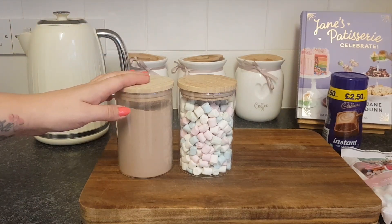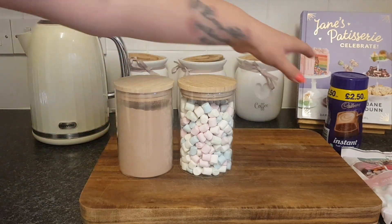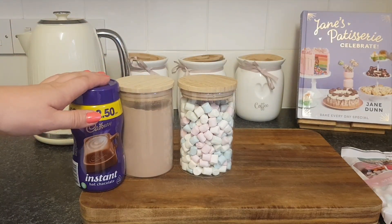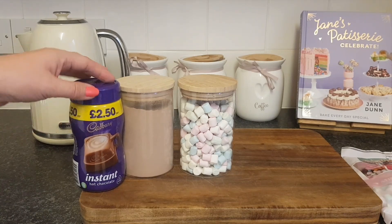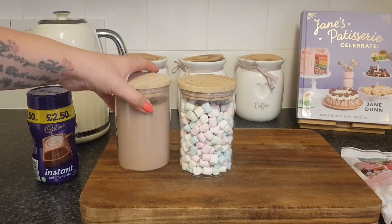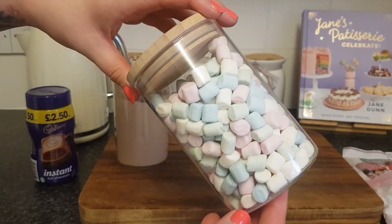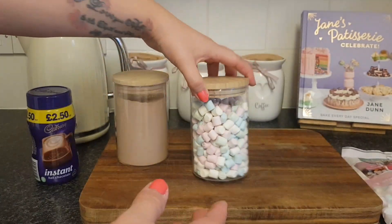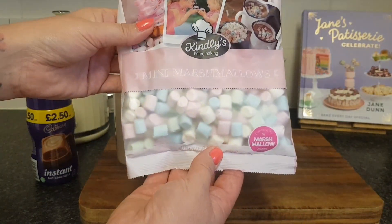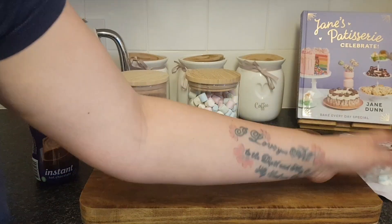These ones came from The Range, and the hot chocolate is just the usual instant hot chocolate here in the UK. This is the one that I put in the little hot chocolates for Christmas Eve because they're really easy to just add water, even though I do put a little tiny spot of milk in as well. And these are so cute — these are mini marshmallows but I hadn't seen the multicoloured pastel ones before. I bought these from Home Bargains. They are so cute, so buy them now while they're still available because things like this sell out so quickly.